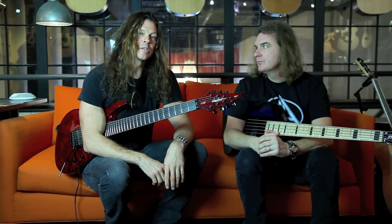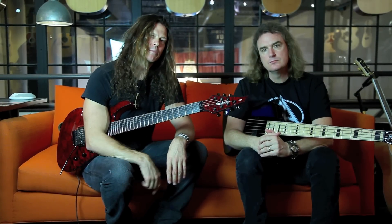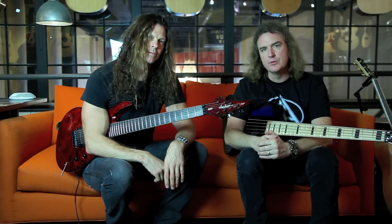Hey everybody, David Olsen here and Chris Broderick — we play with Megadeth and we're here with the Music Zoo with Jackson Guitars.